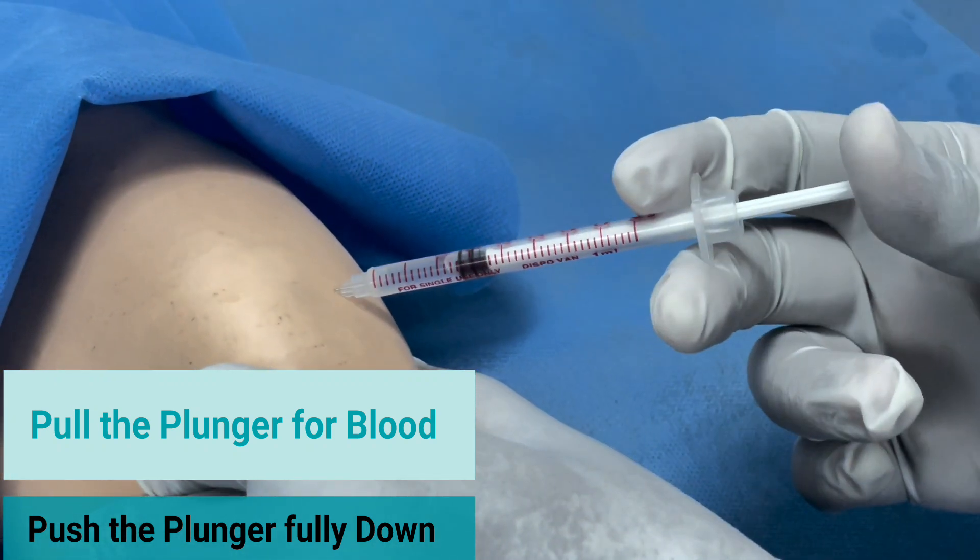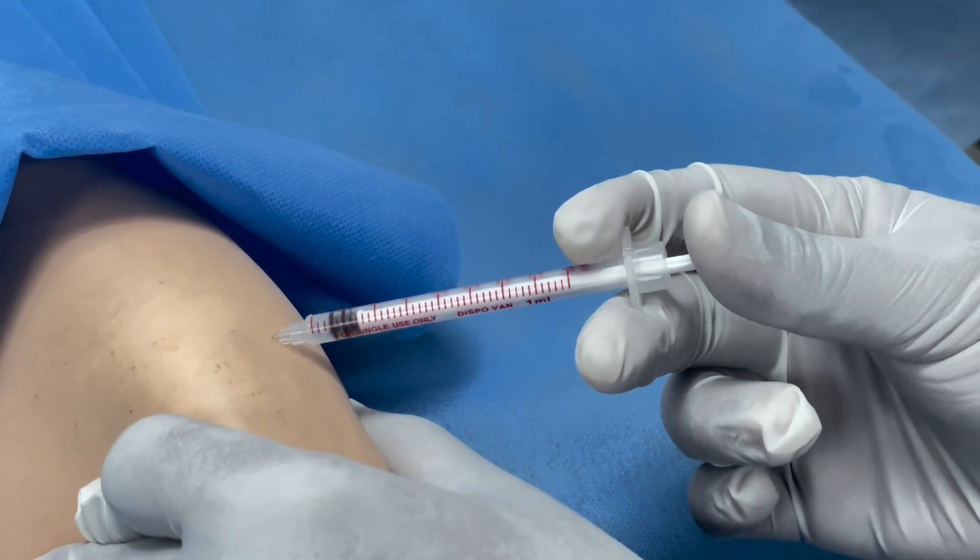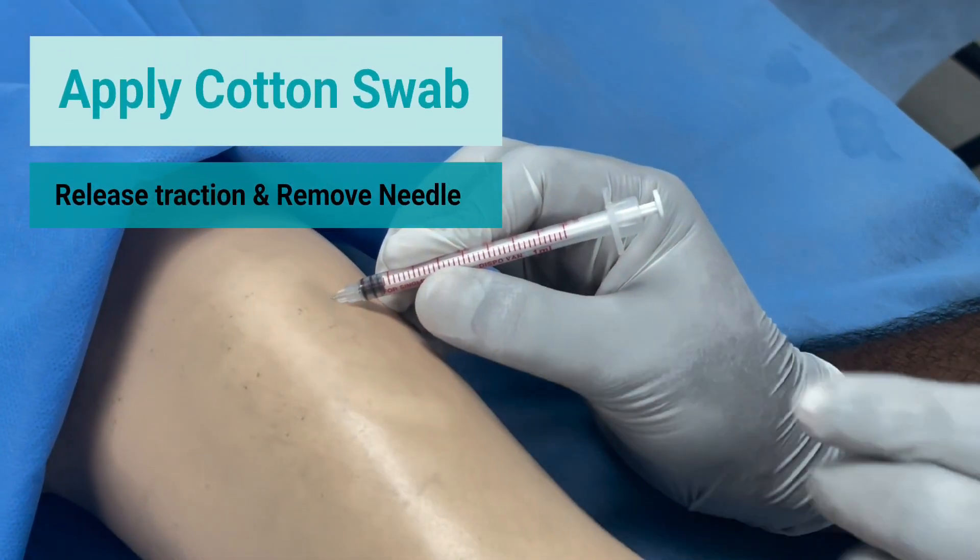Pull the plunger to look for any blood that is aspirated. If none is present, push the plunger fully inside to deliver the drug.